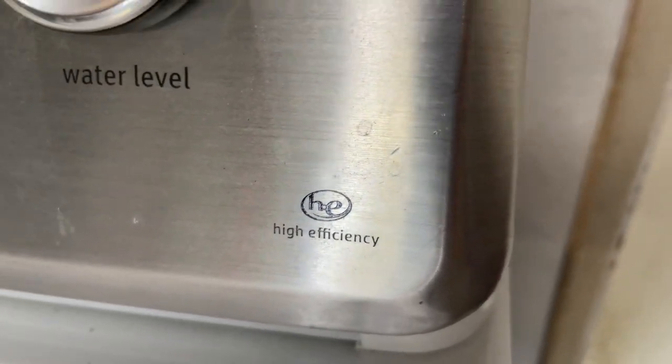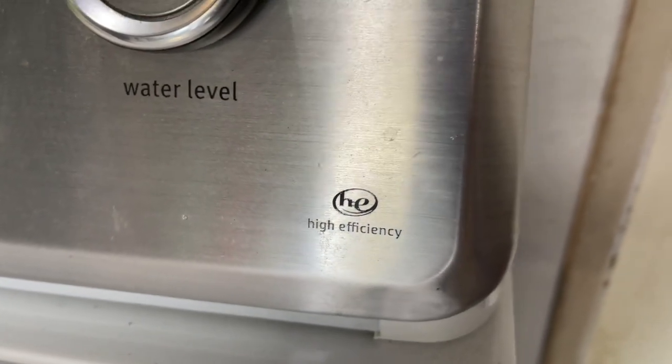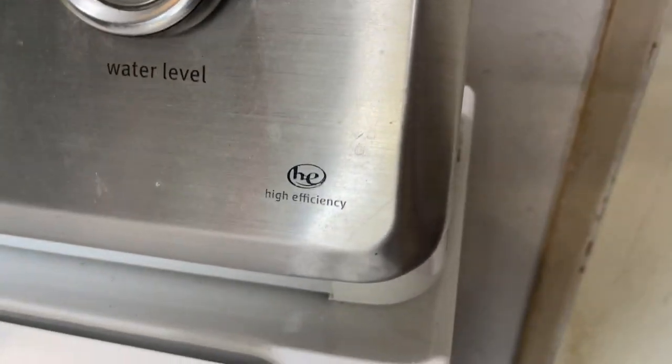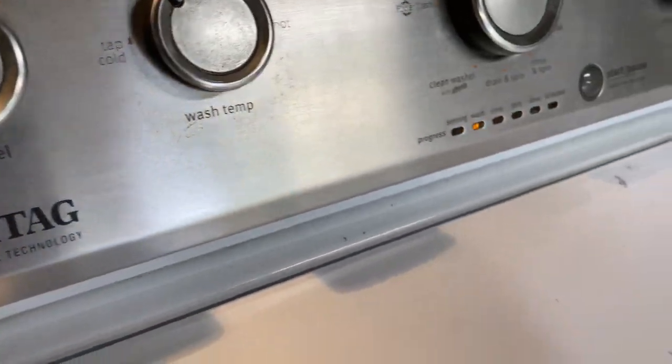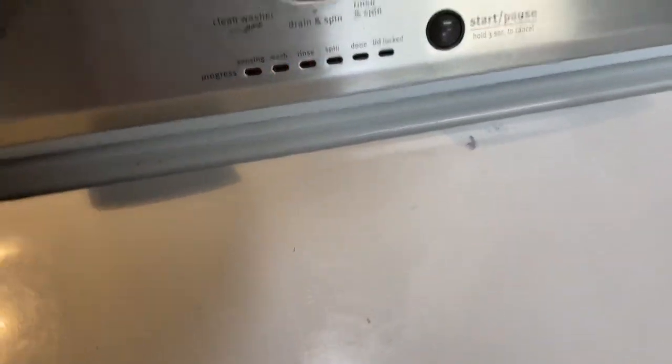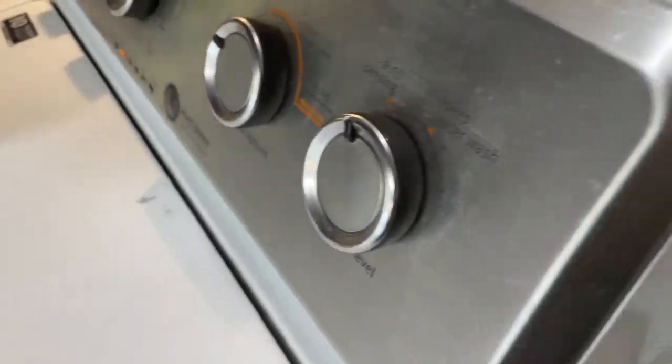You see that right there — high efficiency. We've been dealing with this for years. I don't know how many years we've had this Maytag washing machine, and I finally got tired of my wife always complaining about the water level. So here's the workaround, people.